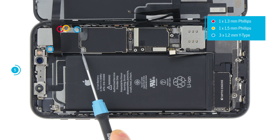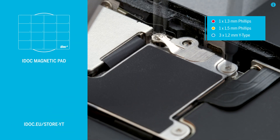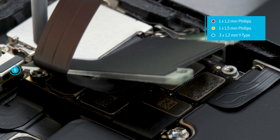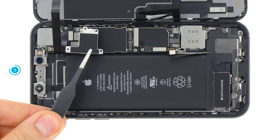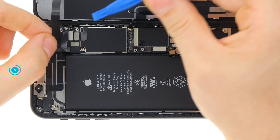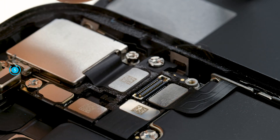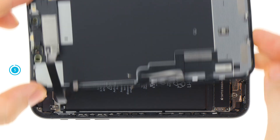Loosen the screws of the next cover. Be careful not to swap the screws. The easiest way to do this is with an iDoc magnetic pad, on which you can arrange the screws and the cover plate as they are placed in the device. Take the plate to the side and loosen the connector with the spudger. Now everything is disconnected and you can set the display unit aside.